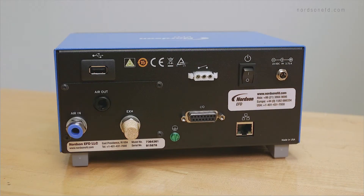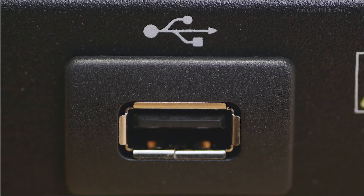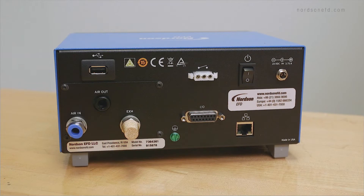In the rear of the unit, we have the following features. The USB port on the rear of the dispenser is used to either import or export programs or export the dispense log externally. You can also connect a mouse to the USB port if you do not wish to use the touchscreen.